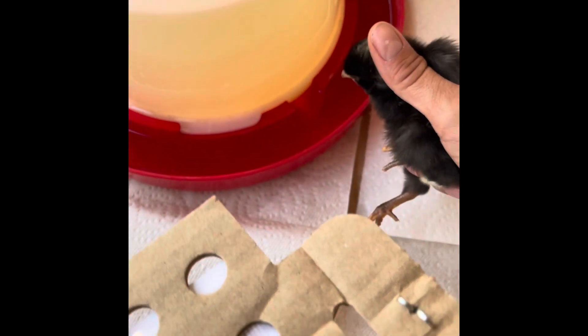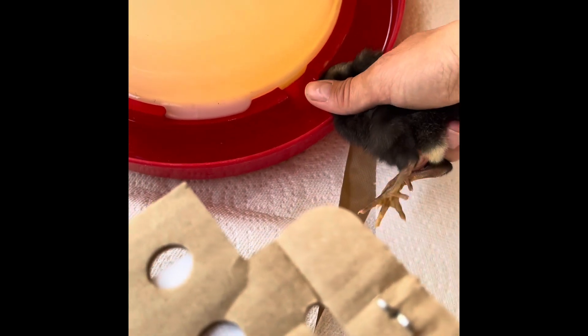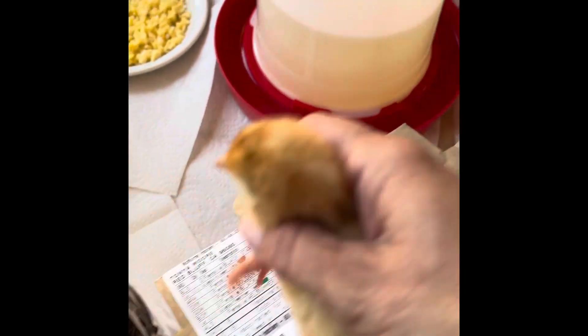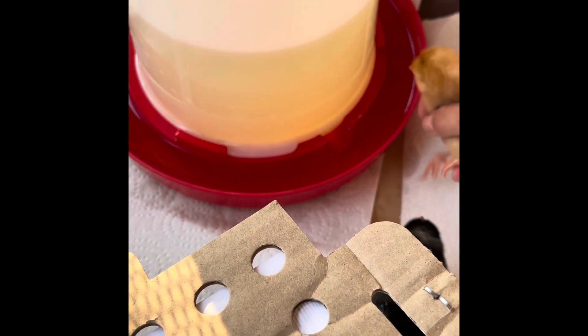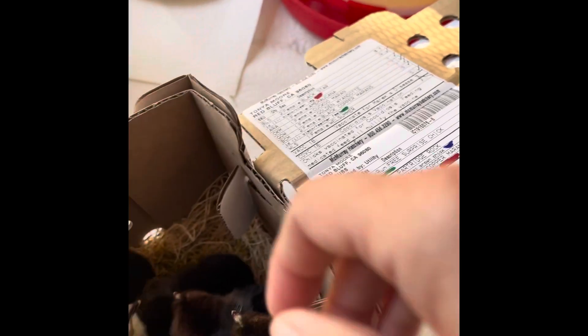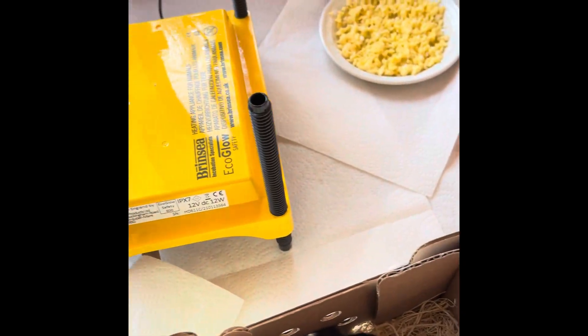The very first thing I did for the chicks after their 35-hour journey was to give them food and water and get them to a heat source. To help the chicks find the water, I dipped their beaks into it. I added Rooster Booster to the water, which is like chicken Gatorade, to give them some vitamins. This drinker is a bit deep for new chicks — you can add rocks or marbles along the rim to help with that. You may have noticed paper towels in the brooder and scrambled eggs for food — this was just until I could get pine shavings and chick starter from Tractor Supply.